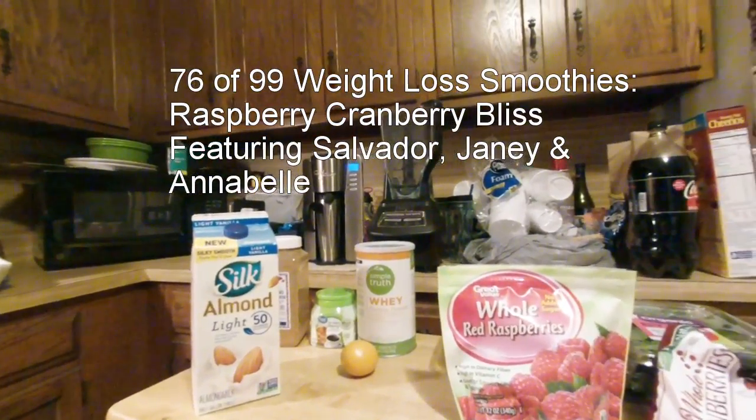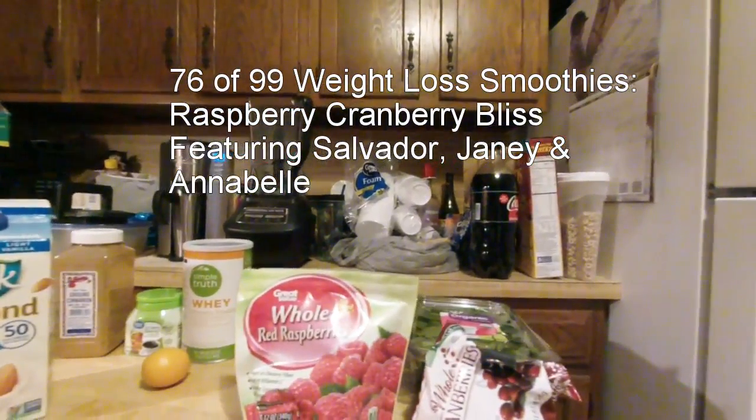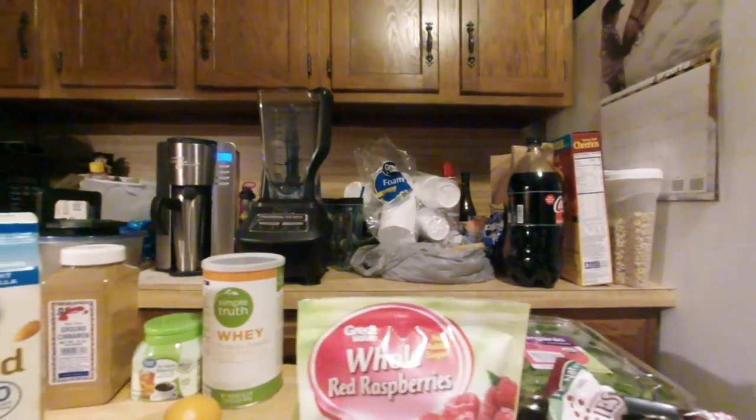Good morning YouTube, and there goes Janie or Salvador. It's been a while since I made a smoothie video — I've been very busy.